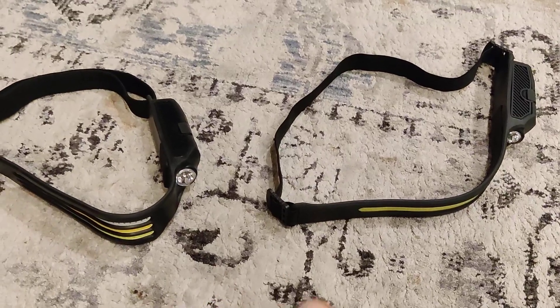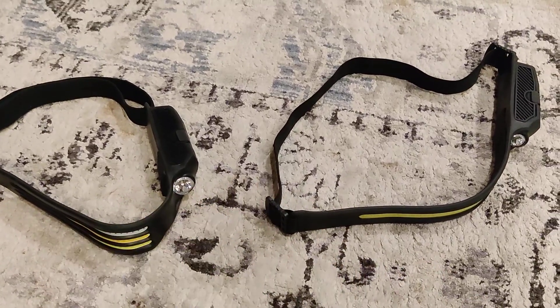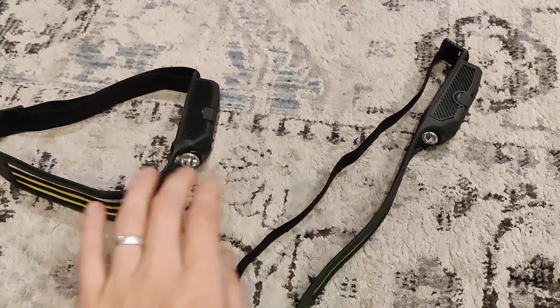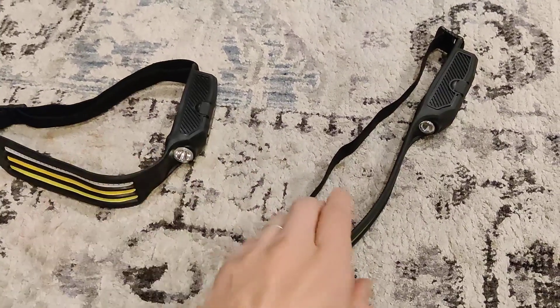I wanted to do a quick review and comparison of these two different headbands. They both look fairly similar, but this one actually has a couple other things.